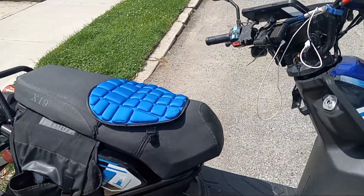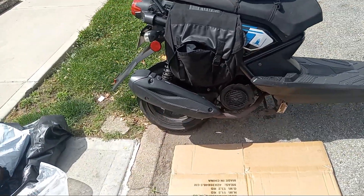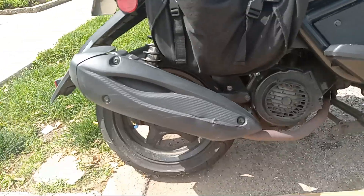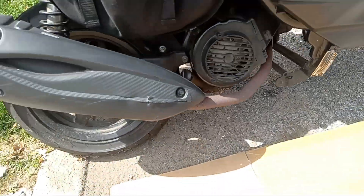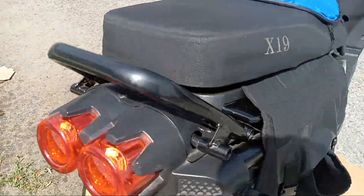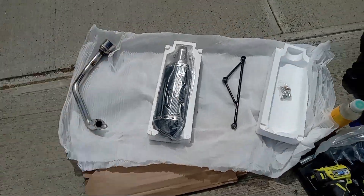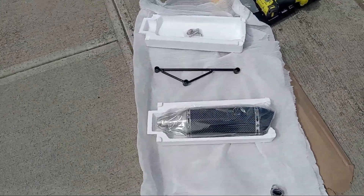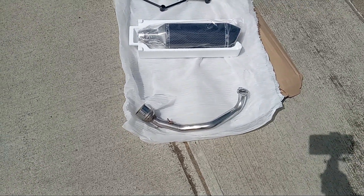I'm about to attempt to put the exhaust on. This is the old exhaust right here, and this is the new exhaust.